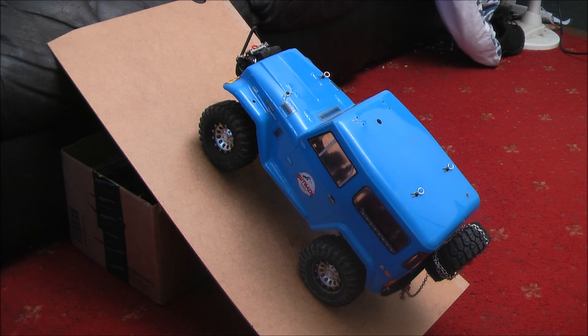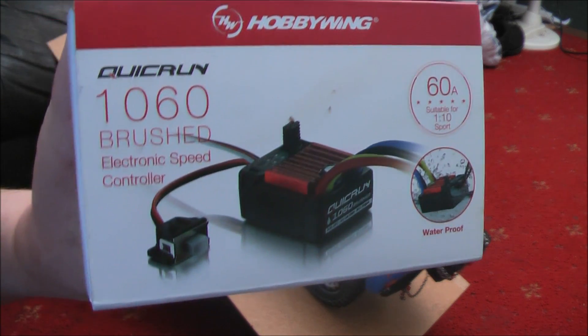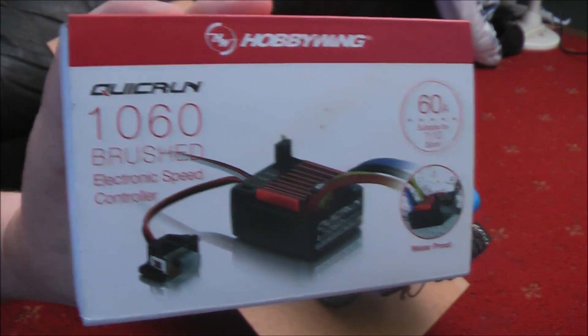What was lacking in this otherwise excellent speed controller is the fact that it didn't have a drag brake. Now this is at a 45 degree angle at the moment and it's being held by a drag brake built in to that speed controller.